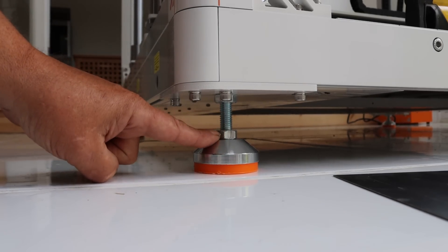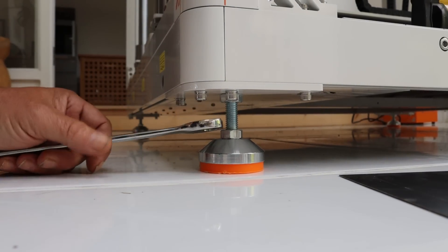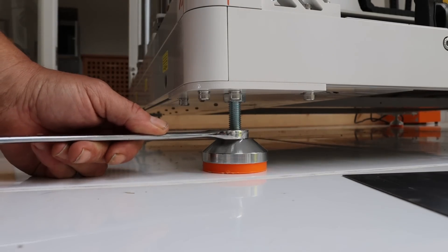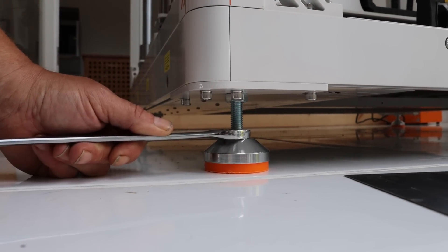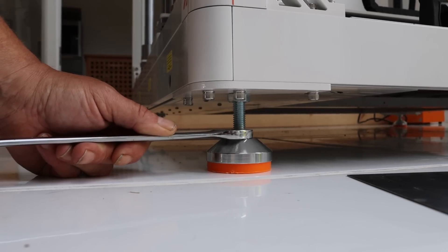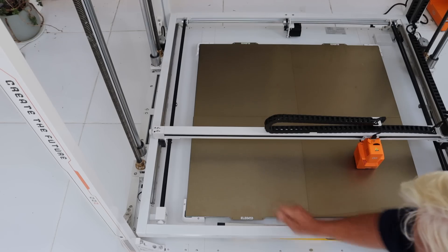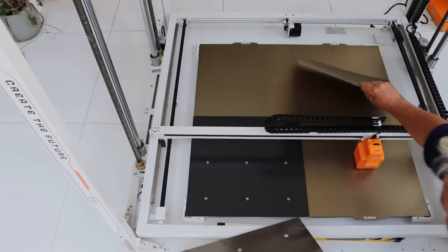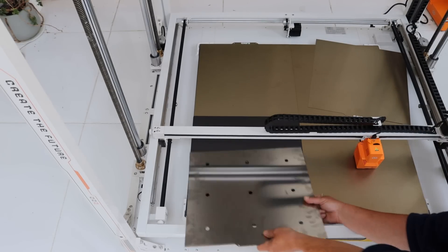On each corner there are adjustable feet — that's the part you adjust — and a locking nut. Use your 19mm spanner to undo the locking nut, then raise or lower that foot until the base is level. Go around each corner making sure the base unit is level to itself, because your floor is guaranteed not to be level. Once the base is leveled you can then level the bed. Swap the access plates in and you have access to the bed adjustment screws.